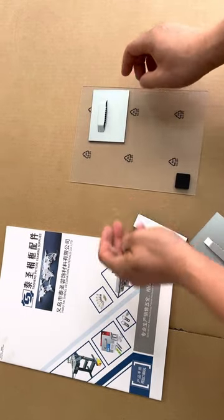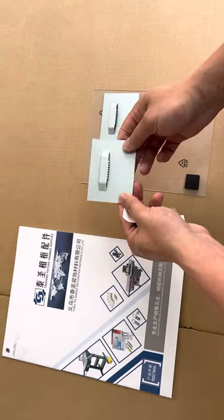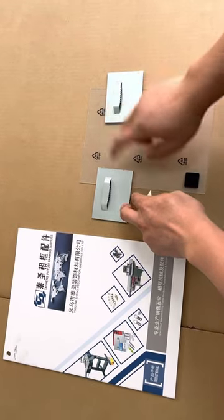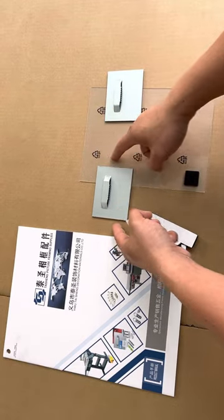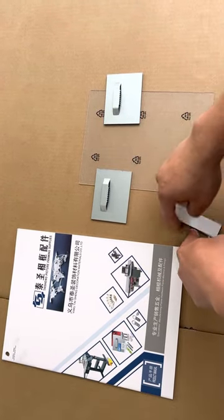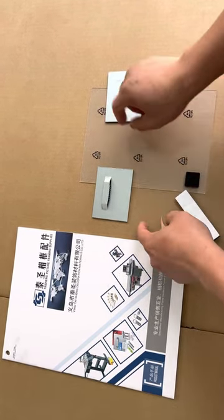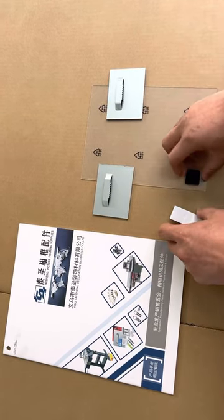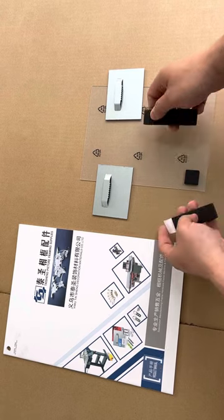If this is very heavy, we can use two pieces to hang it on both sides, or we also have the 10x20, the bigger size, for one piece to hang that. This is quite a more simple way to hang the frames.